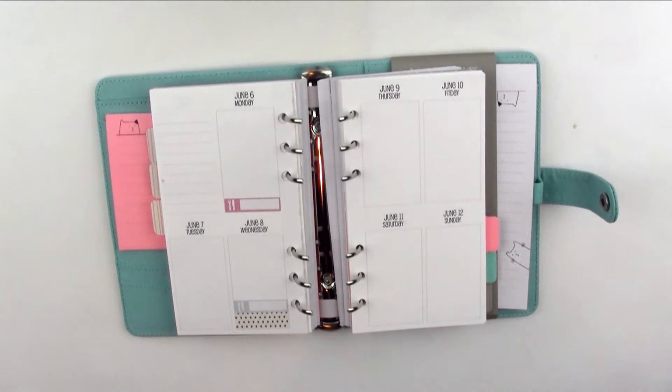Hey guys, welcome back to my channel! Today I have something a little different for you — it's going to be a plan with me. I'm going to start using my Kiki K personal planner. It's my very first personal planner and I haven't had a chance to set things up and really play with it, so I'm going to start doing that now.